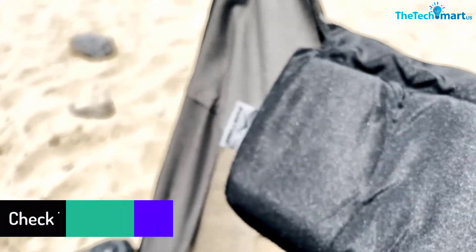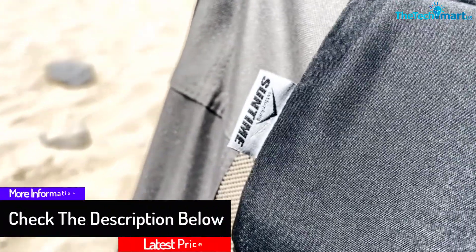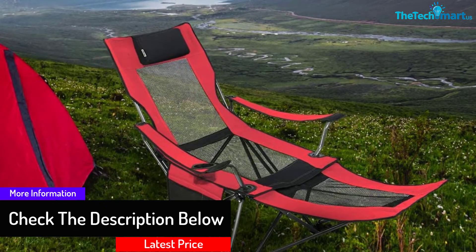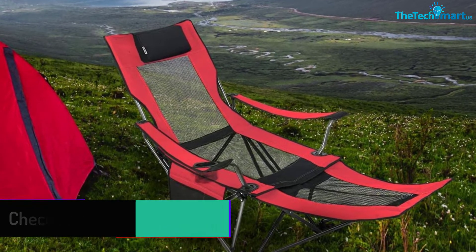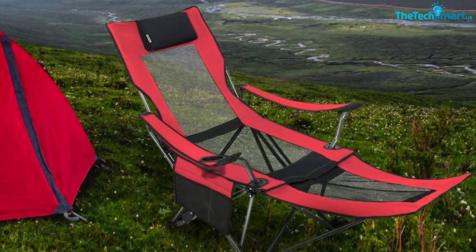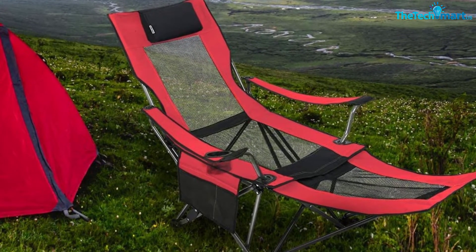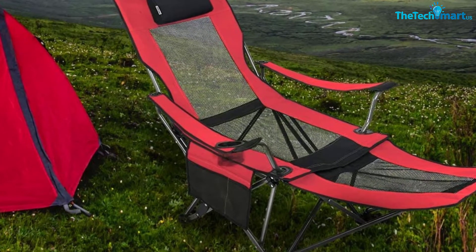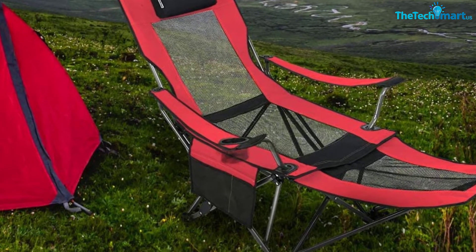This means you can use the chair for full relaxation or sitting up straight at the dinner table. The chair comes with a cup holder, padded headrest, and a useful storage pocket for keeping things at hand like your phone, book, wallet, or flashlight. It packs up with ease and is quite compact — you'll be able to slot it down the side of your backpack or in the trunk of your car without any worries.